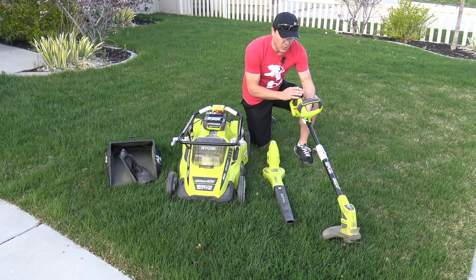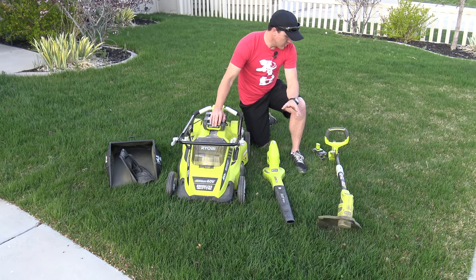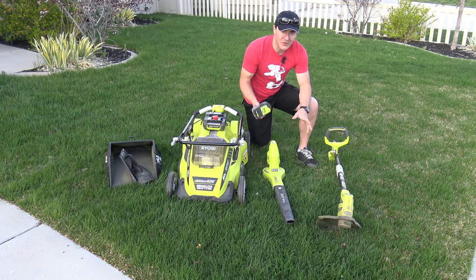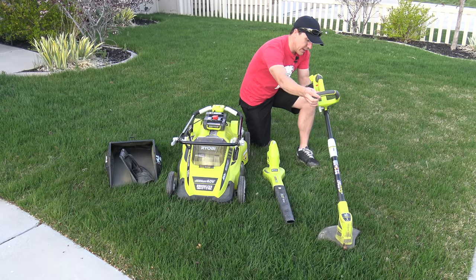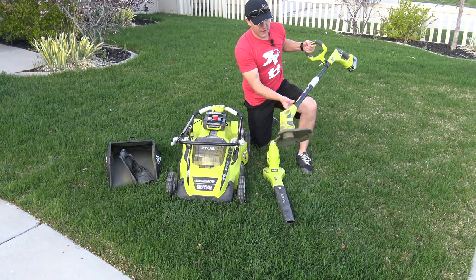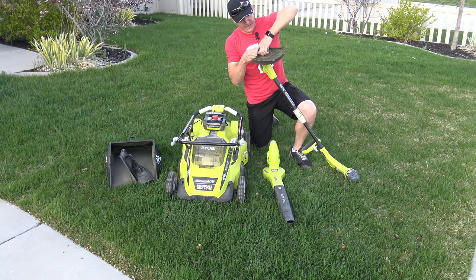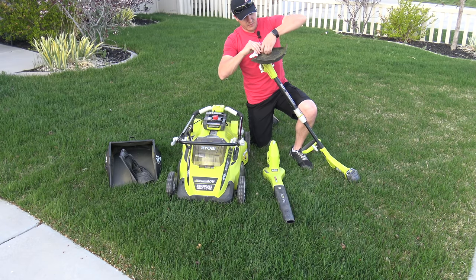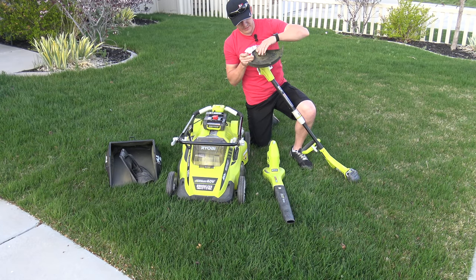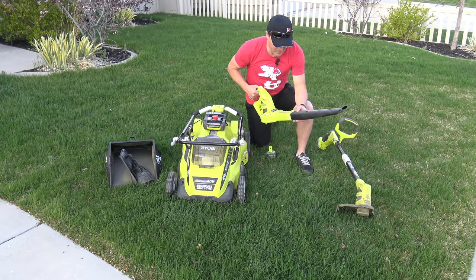As far as the weed eater goes, there's not much setup required. I do prefer to run it with the battery over the corded option, just because the cord gets in the way and you could potentially cut it. The battery goes on the back right next to the handle and it's ready to go. The other thing you'd want to check is how much line you have — they do have refill packages. One dislike is just getting the cap off, but once you get it off you can see there's plenty of line, so we'll pop that back down and it's ready to go.